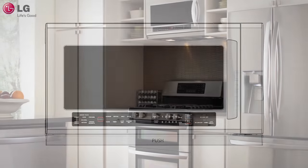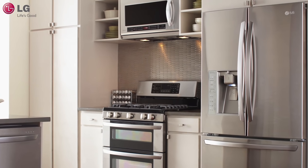Thank you for watching this LG customer support video. We hope you enjoy your LG experience.